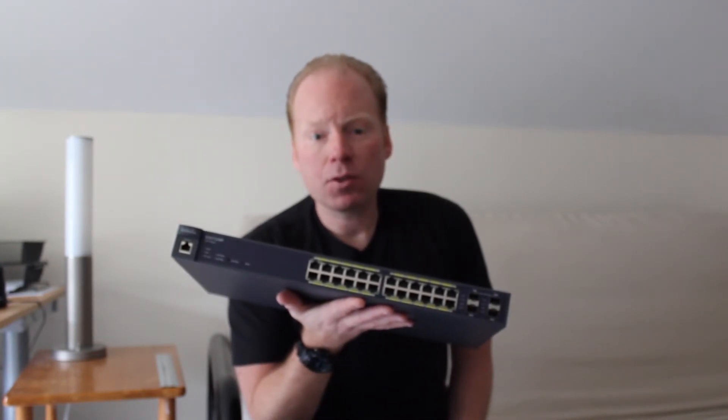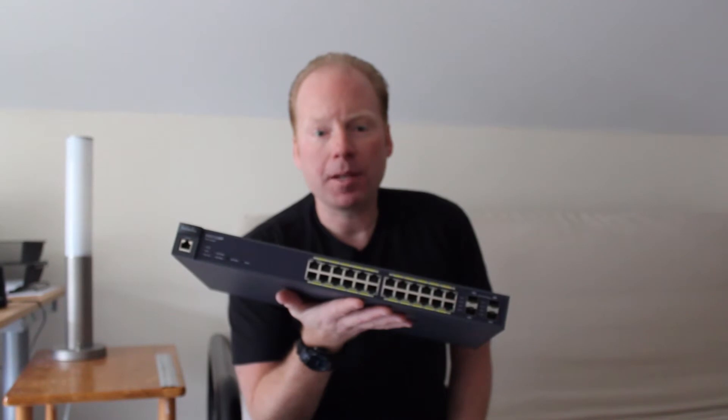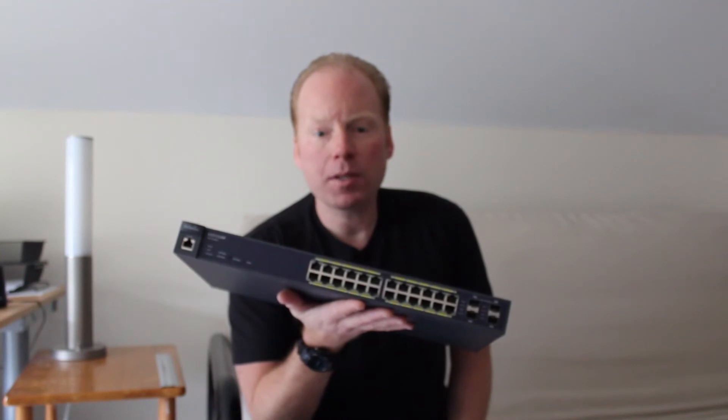The EGS7228P also has an SFP port for fiber uplinks between switches and a console port for out-of-band management. The EGS7228P is web managed so you can configure port settings.